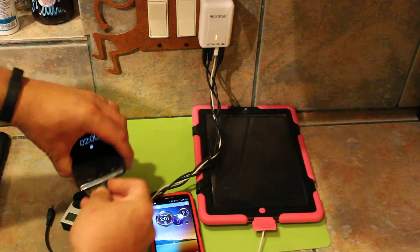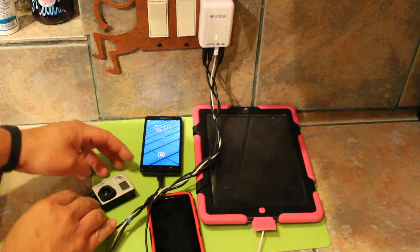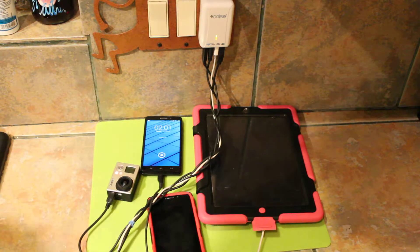And one more telephone — charging of course. And charging. That's it.